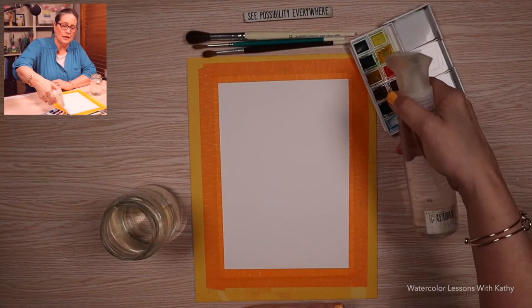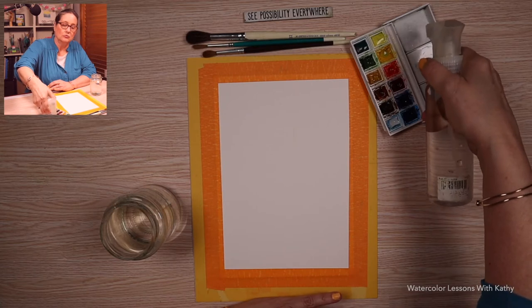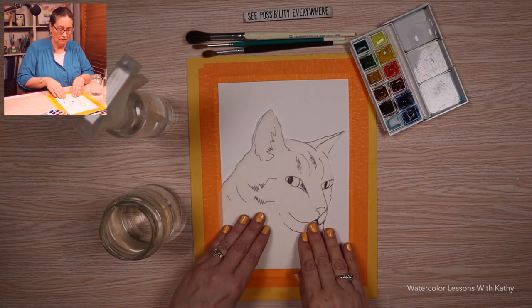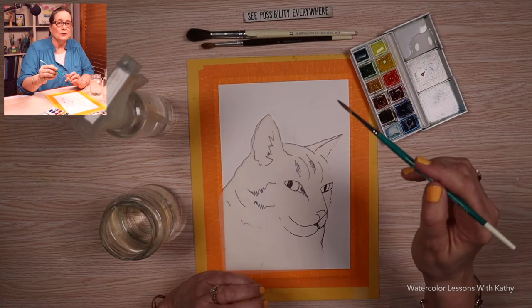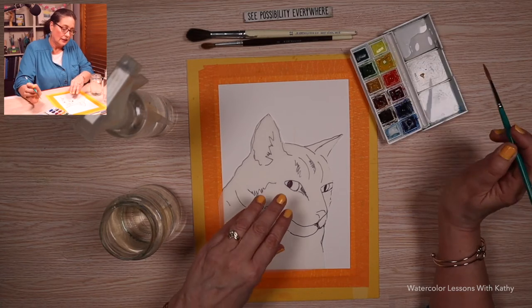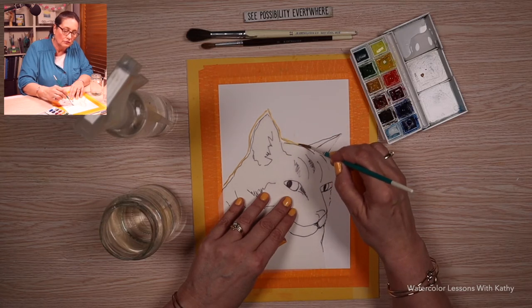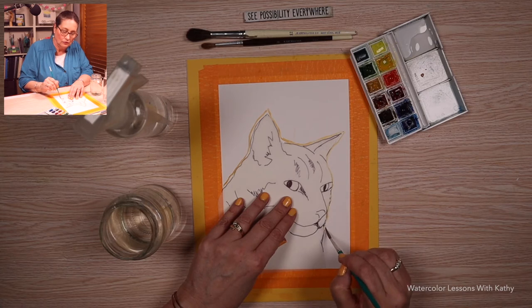Let's spray our pans of paint and put some water in our palette. In this painting, we will be using a template. Take your liner brush and load it with yellow ochre, and trace the outline for the cat.